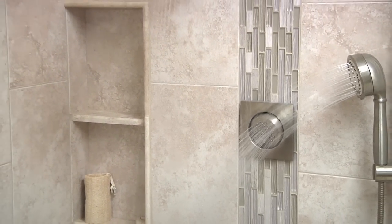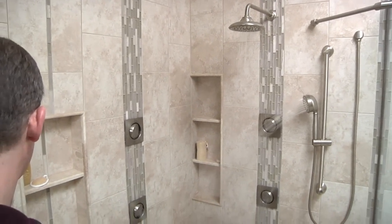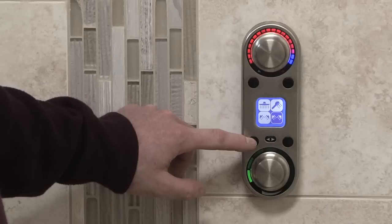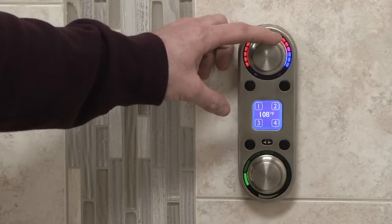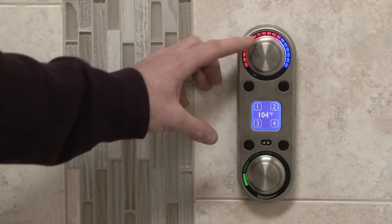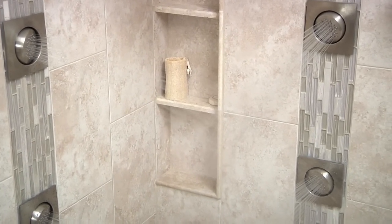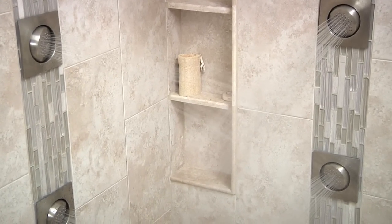One of the great features is personal settings — it has four different personal settings. You've got your handheld and your body sprays, and you can always adjust them at any point. Each one will go down to the temperature that you enjoy, and there's also the ability to increase the pressure, so the body sprays can give more of a massage feel for those who prefer that.